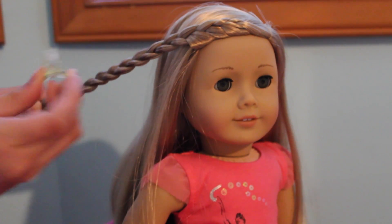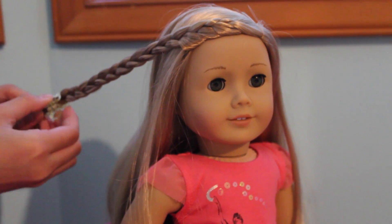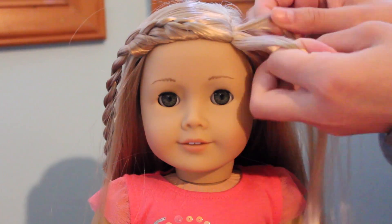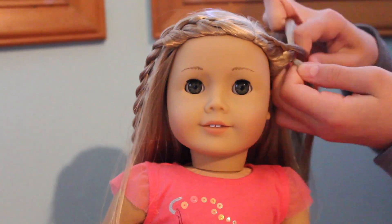Once you've finished the braid, just clip it to hold it down for now. Next, do the exact same thing to the other side.